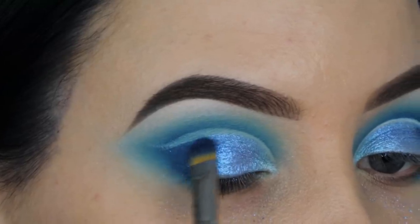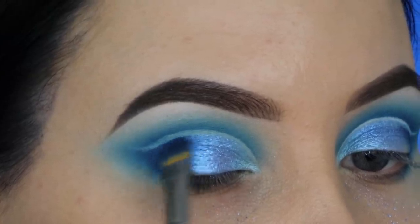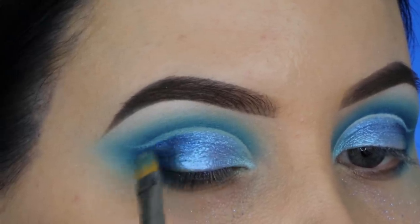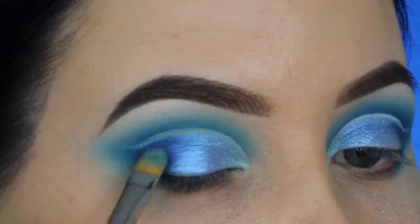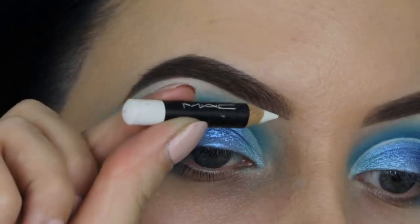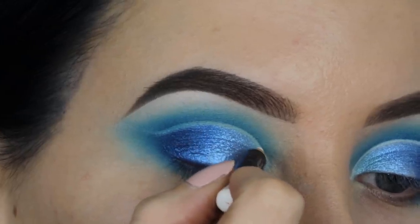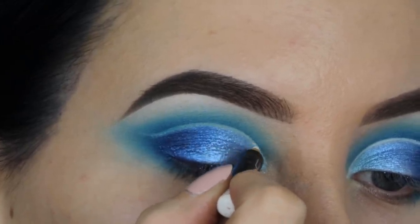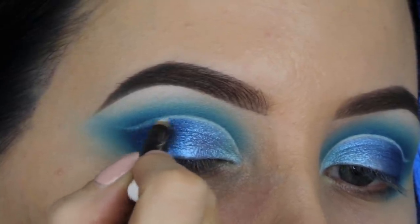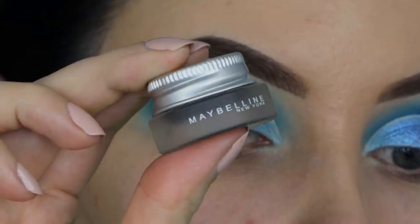Now I'm taking this dark blue shade from the James Charles palette and applying it at the outer end of my eyelid. Now you can see that line in my crease — it looks really cool. Just don't apply the eyeshadows all the way up to your crease; just leave a simple line of concealer and that will give you a really cool effect. I'm taking this white pencil from MAC Cosmetics and going a little bit over that line just to make it look a little bit more white and stand out more, because the concealer looked more like a light blue instead of a white line.